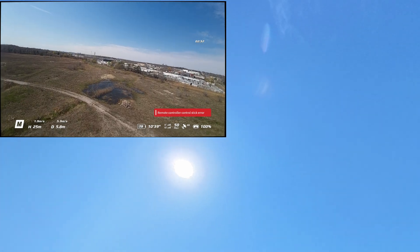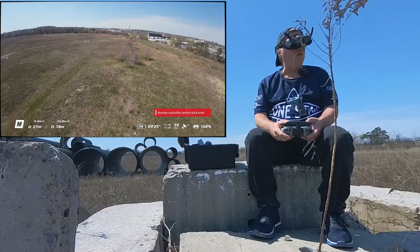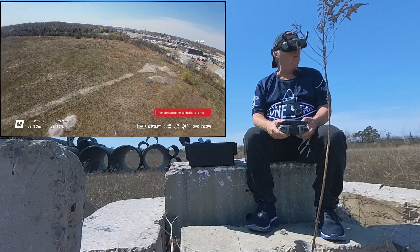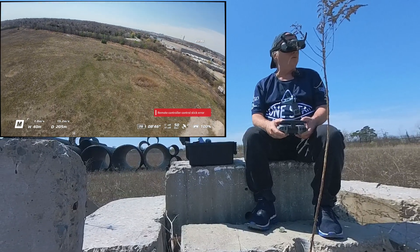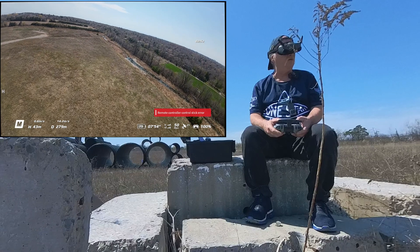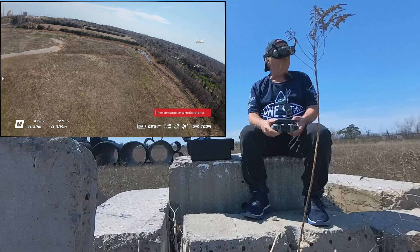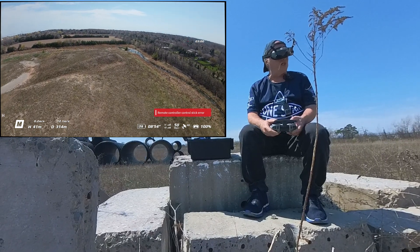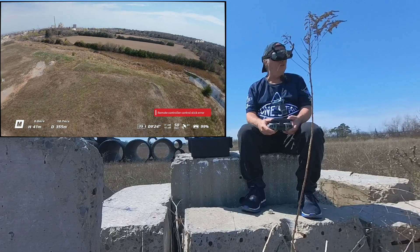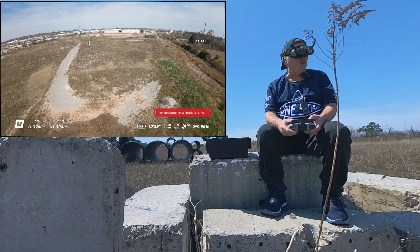We are now in manual mode — you've got to be quick with that. I should have actually had her up a little bit higher. We're now in manual mode. Remote control stick error — I'm not sure what happened there. We didn't loosen the screw on the left stick, which is usually what you do if you're applying FPV mode. We still have it spring loaded.